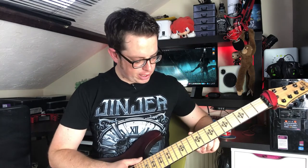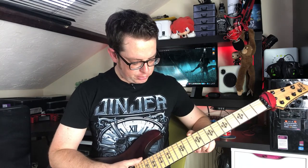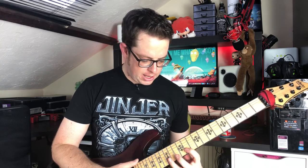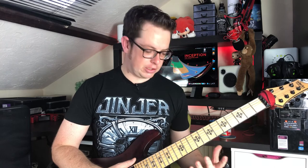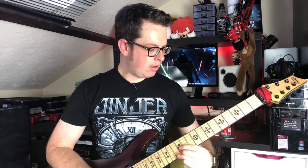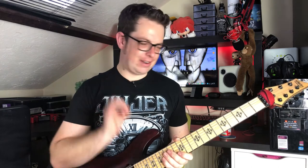It's got stainless steel frets, which are extra jumbo. I really like those because when you actually play, your finger doesn't have to touch the wood to fret the note, which makes life a lot easier. And because they're stainless steel, they just glide. So this guitar just wants to weep — when you bend the notes, it just sounds great.